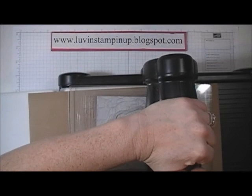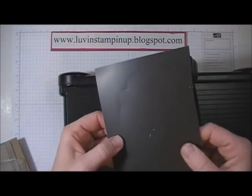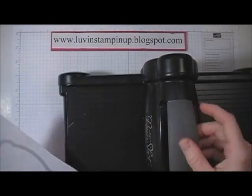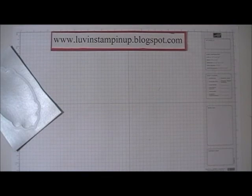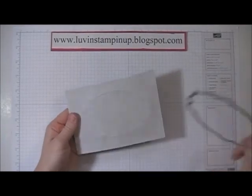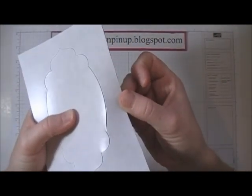Now I'm going to run these through the Big Shot. I wasn't sure that was quite enough pressure — but yes, it was. As you can see on the back, it's made the impression and gone through. Now I'm going to show you how to make sure you get your magnet out after cutting. Remove your framelit — it has cut pretty deep into the magnet, but not quite all the way through.